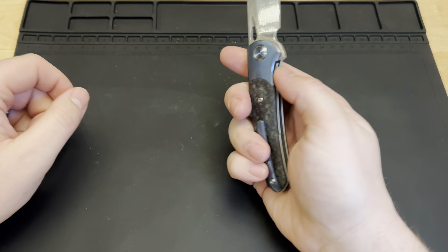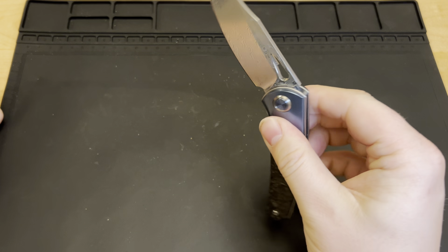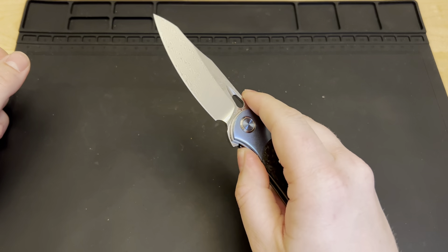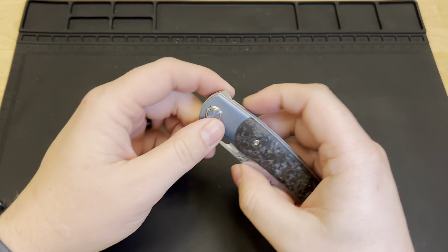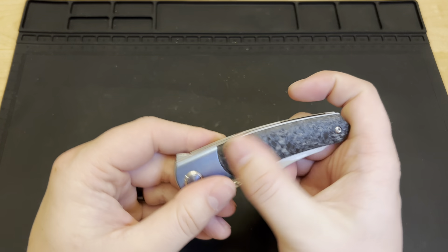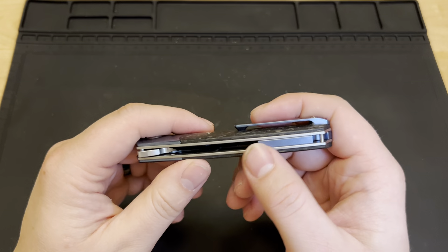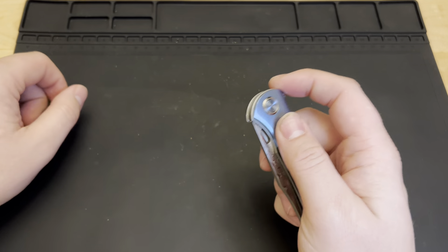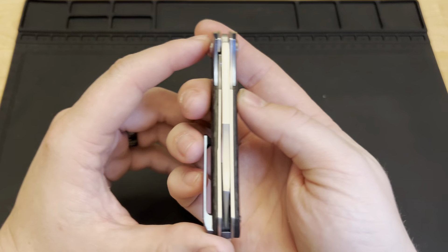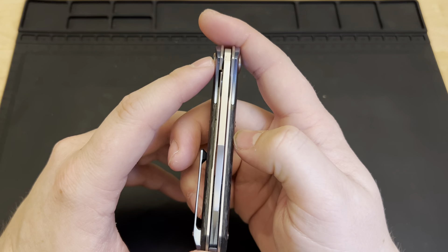This is just so nice for a $70 knife. I was literally scrolling on Amazon, saw this thing, thought it looked really cool, and gave it a shot — an impulse buy. You've got a titanium handle with carbon fiber scales on the outside, a titanium milled clip, a titanium black backspacer, and it's on ball bearings, which definitely helps with that smooth opening and closing.